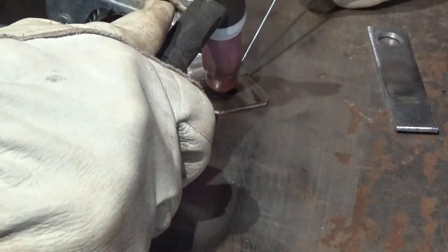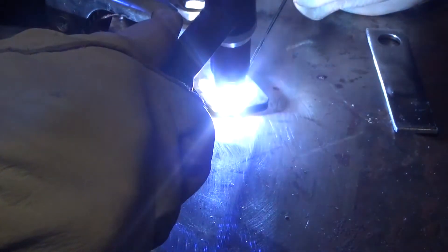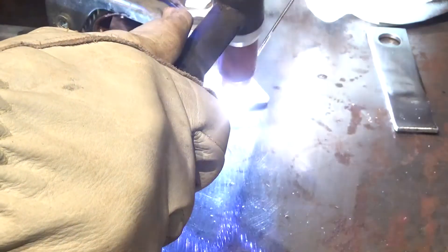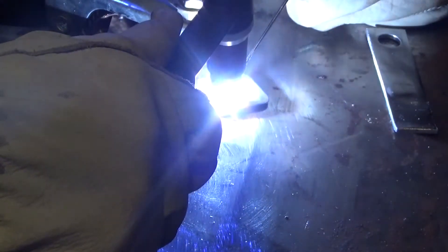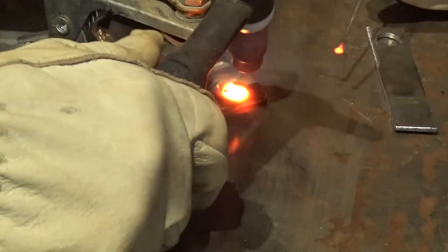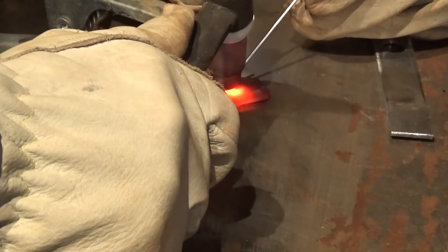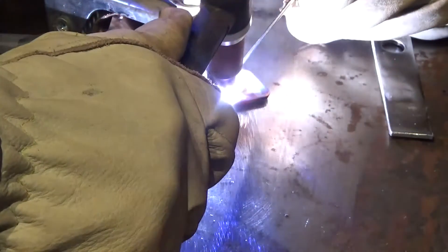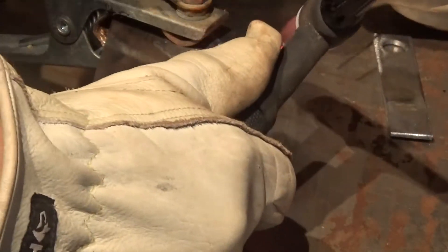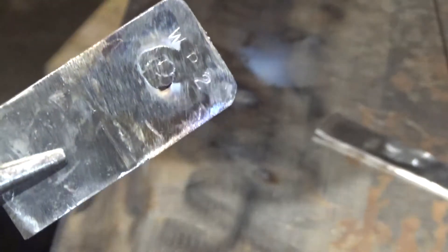Even though I knew I had a problem I just kept going. I was thinking maybe that's how stainless welds and I needed to figure it out. The puddle was really hard to control so I started randomly trying to fill it, and I did get it filled but it wasn't a very good job at all. That is probably the worst example of a plug weld you could ever do.